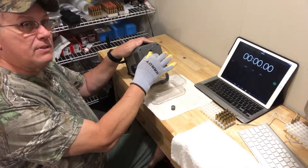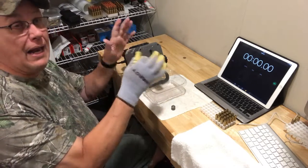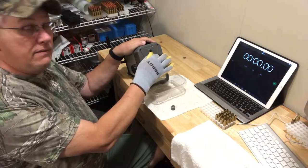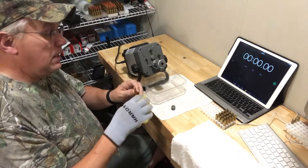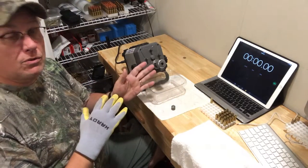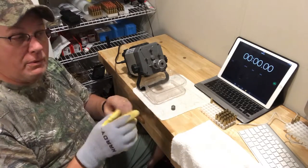This final piece will actually clean and uniform the pocket so that it is ready for the next primer. This last step is not something that everybody does — it's something I've learned that I like to do to make sure that pocket is ready to receive the new primer. Now that's done, it goes into my case holder. Then we'll do the next 20 and time that to see how fast we go.